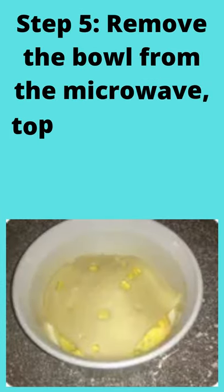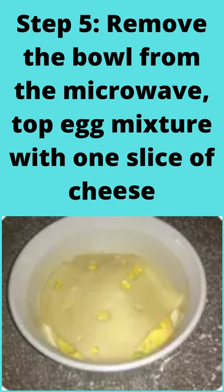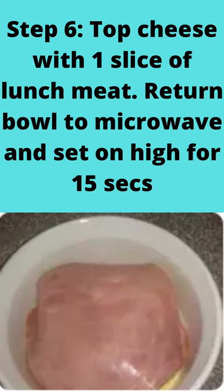Step 5: remove the bowl from the microwave and top the egg mixture with 1 slice of cheese. Step 6: top the cheese with 1 slice of lunch meat, return the bowl to the microwave, and set on high for 15 seconds.